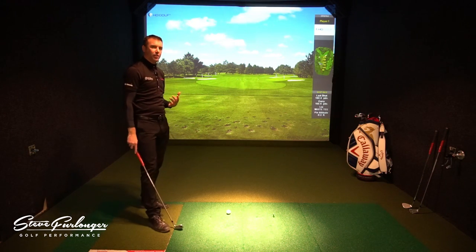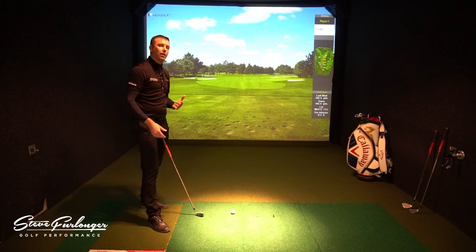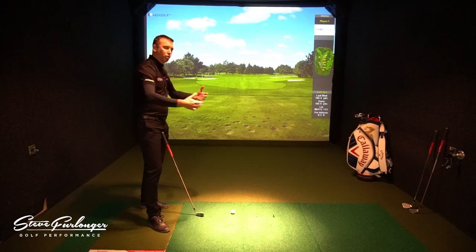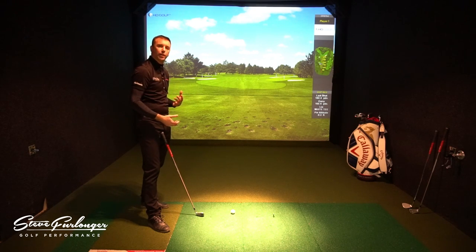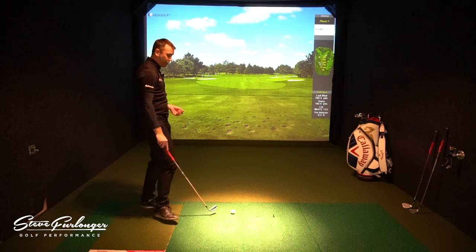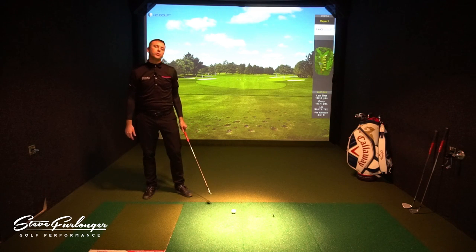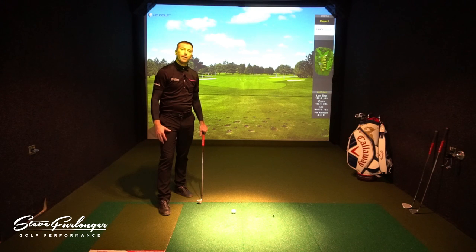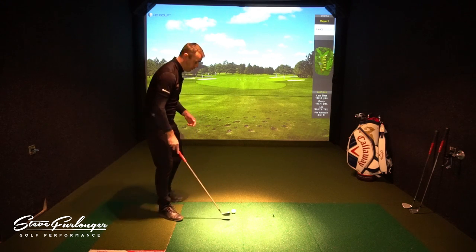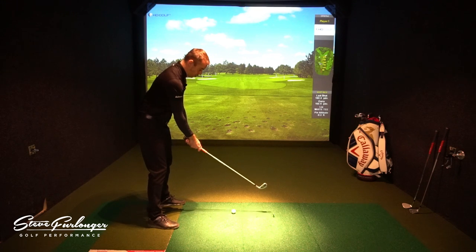I don't feel any adverse effect wearing this garment at all — it's not restricting me in any way and not feeling uncomfortable. With posture and the KVS system, I do try and create good posture at address and promote that with my golfers and clients. Most golfers on TV are in good posture, holding good form at address and maintaining it throughout the swing. There are certainly no issues with this garment being restrictive.